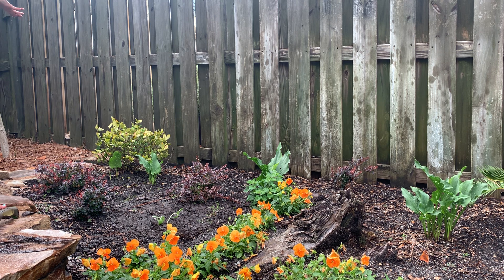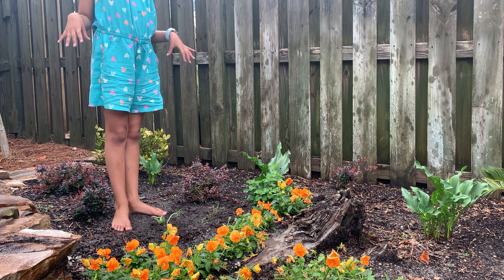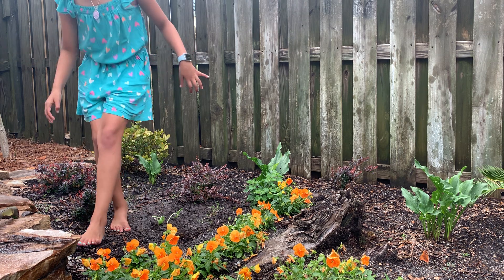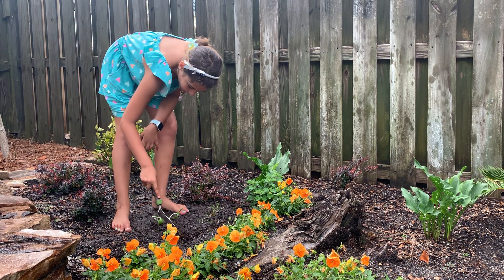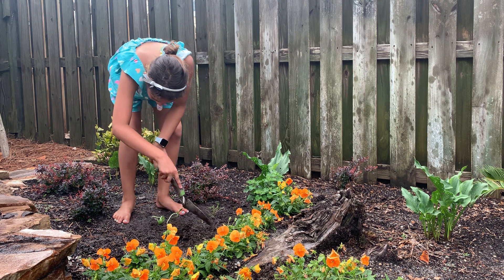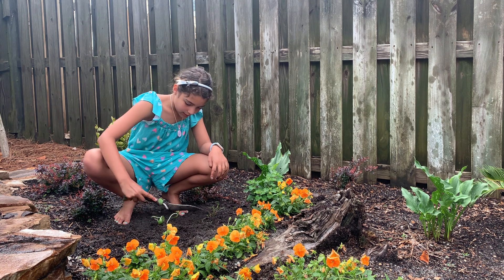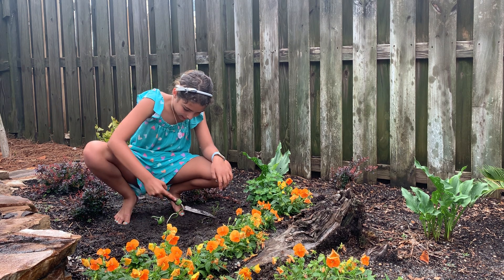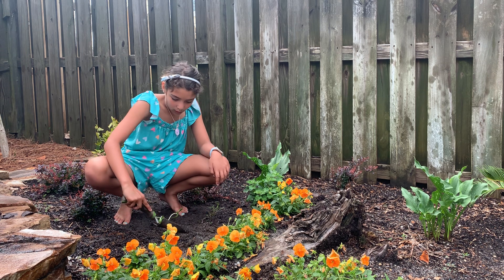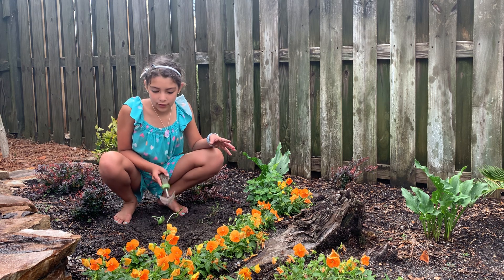And to plant seeds, what you do is something similar. Get some dirt out of the way, take some seeds, put them in, take this dirt and close them completely, give them a bit of water, and then just wait — water them every day.